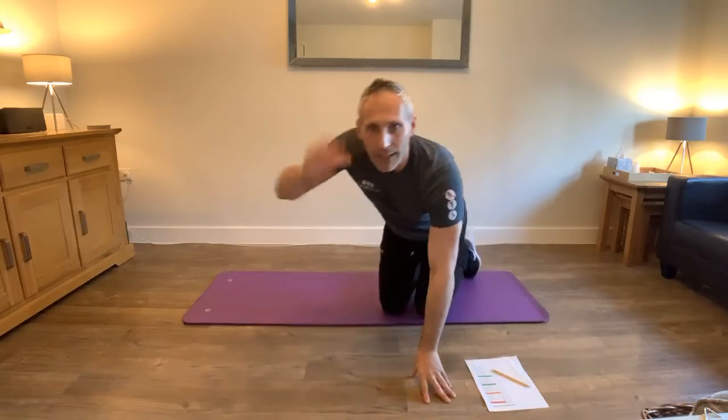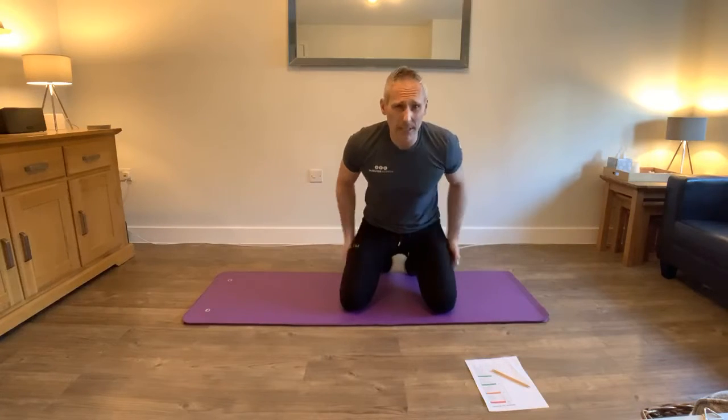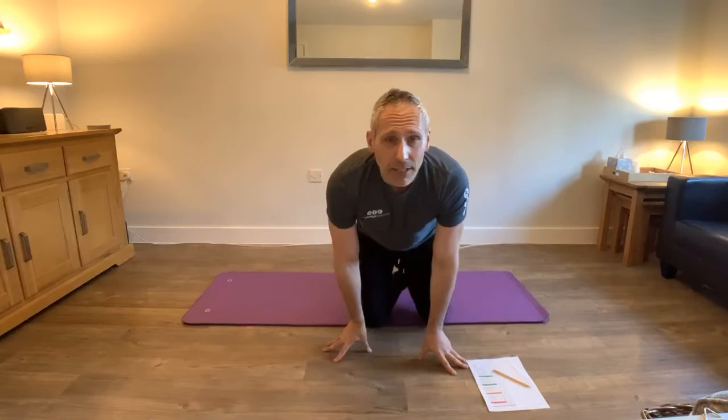Hi Marie, hi Linda. So it's going to work on abs, a little bit deeper in for the core, and a little bit on our sides as well. It's going to take around about 20 minutes, so it's not going to be too bad. But what we need to do first is get nice and just loosened up.